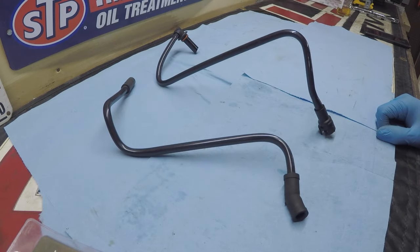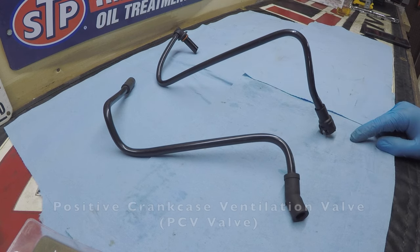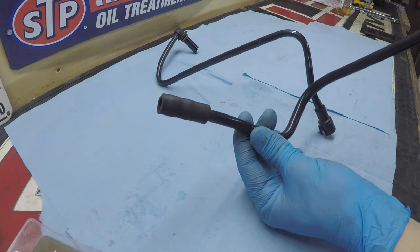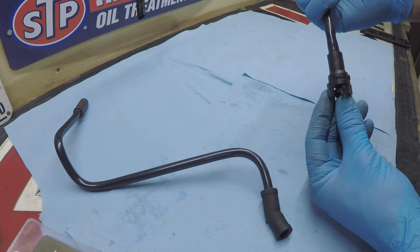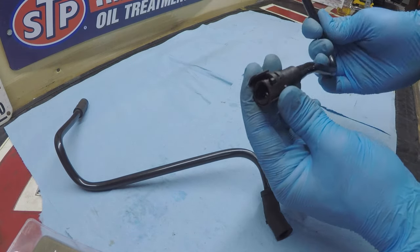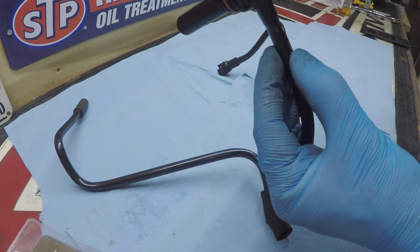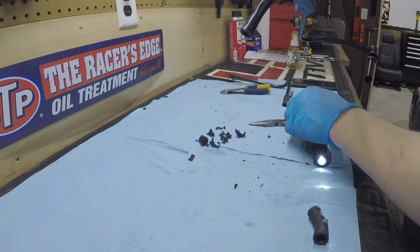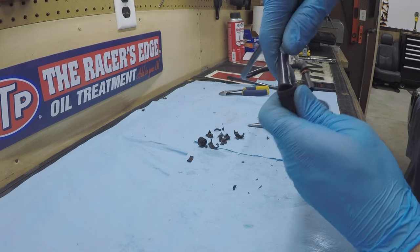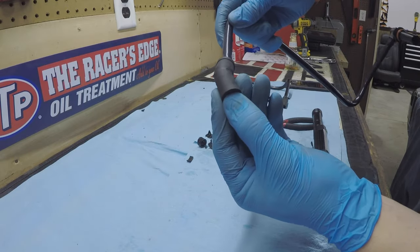Here are the two hoses that connect from the middle of the top of the intake manifold to the driver-side rear valve cover PCV valve. The stock truck hose has rubber fittings on both sides. The Trailblazer SS hose has a special locking-ring connector that won't fit the PCV valve. So we removed the Trailblazer SS elbow with pliers and swapped on the Silverado elbow, which now slides right in and fits the PCV valve perfectly.